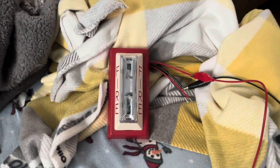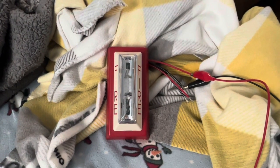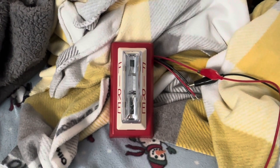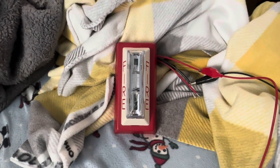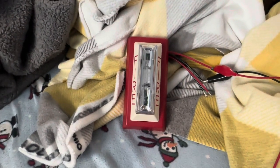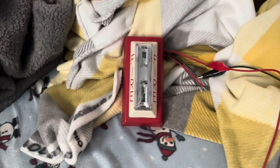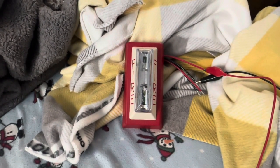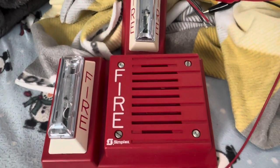Hey everyone, today we'll be testing the Gentex G4-1575BW Remote Strobe on a Simplex 4904-9501 adapter base. I just got the strobe in the mail today along with an extra one, just in case anything happens, or initially I'm going to use it for a Simplex speaker, but I have another one along with my 4901-9805.